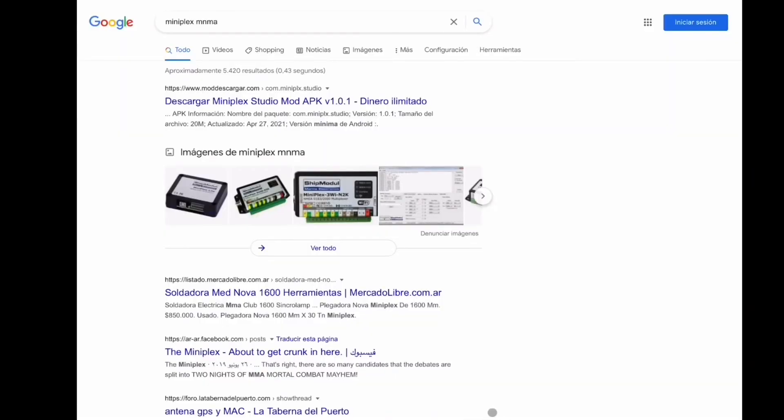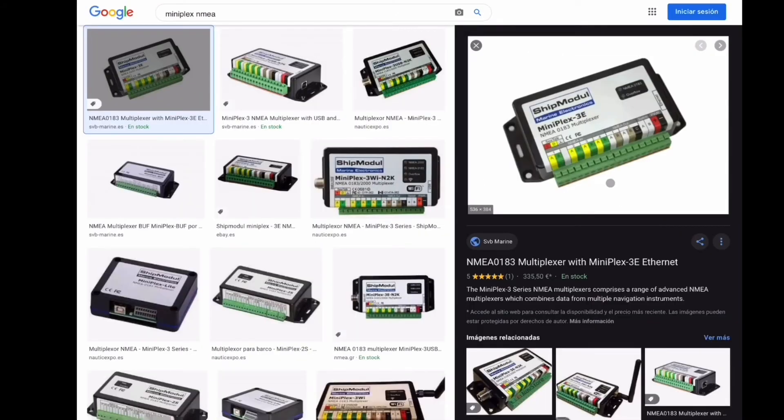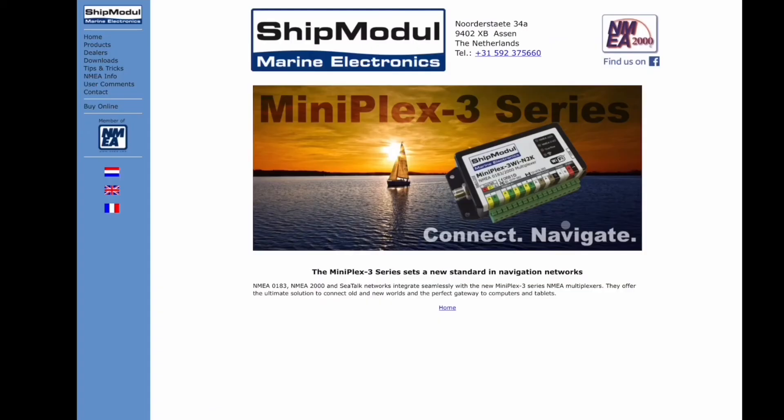Ahora vamos a ver lo que es el mini-play, el aparato. Ahí metes los NMEA. Lo descargas. Trae un CD para instalarlo. También lo puedes conectar a un ordenador con USB. Yo estoy muy contento con él. Lo describo porque estoy contento, me pareció una buena compra y me gustó para utilizarlo. Hasta aquí el vídeo.